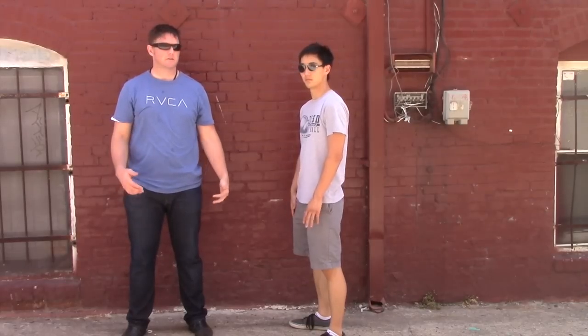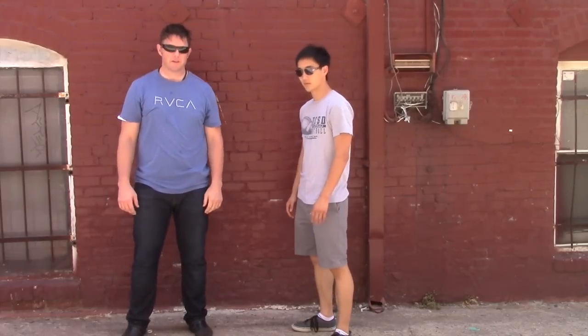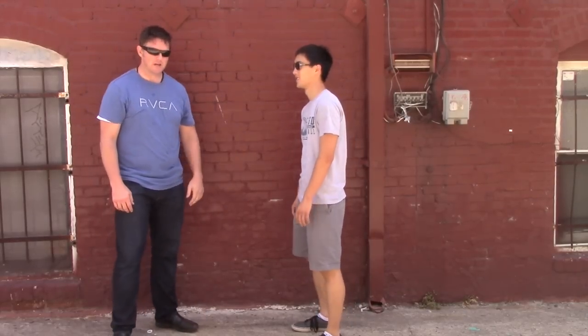Hey guys, Centerline Combat Arts — just doing a little more guerilla filming out in the alley. This is my student, Jeff. What I want to talk about is points of equilibrium.